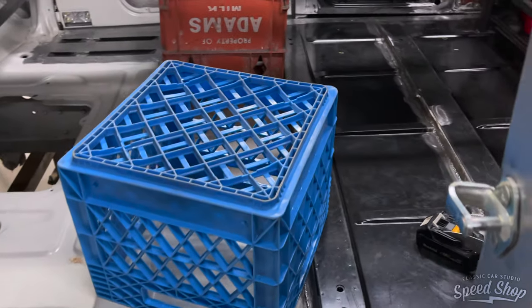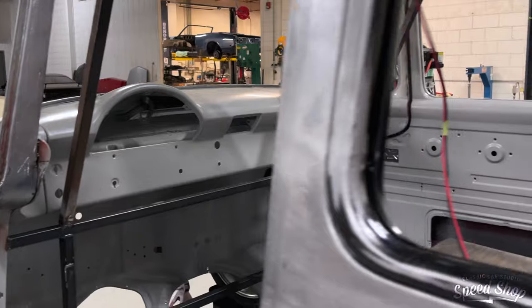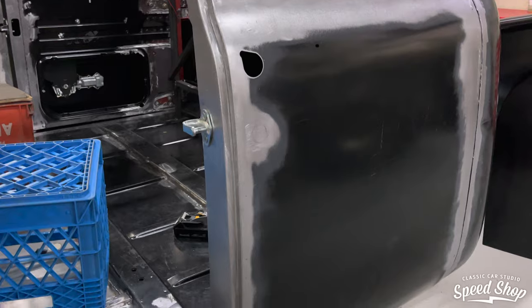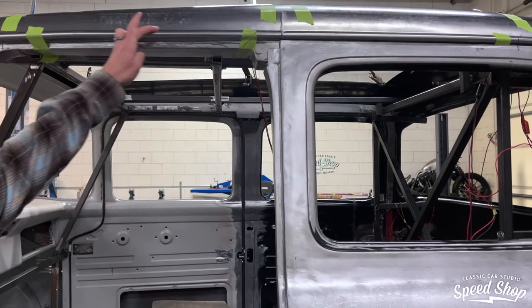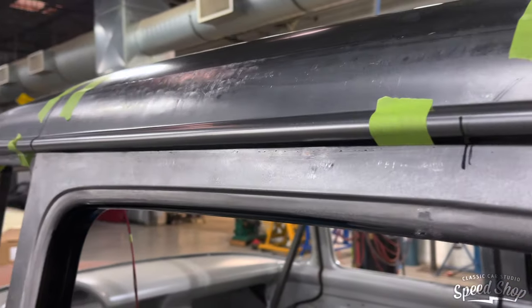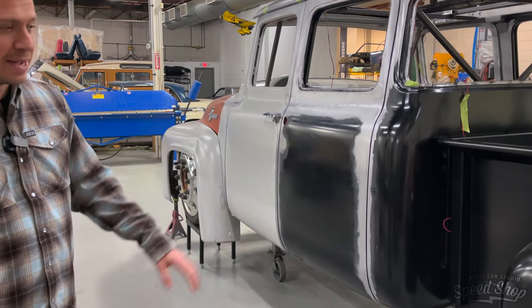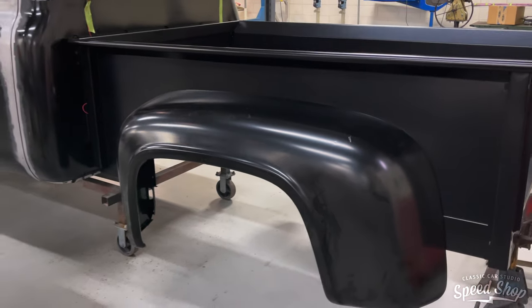We're about to start redoing the dash. Mark and Scott built all custom doors — these are all handmade in the back except for the skin, which was cut down and moved around quite a bit, requiring a lot of provisions for the window regulators. They are now starting to work on the roof, with a nice roll and a little drip rail they made. We've also got the new bed metal mounted in the back — pretty cool to see it all come together and get mocked up.